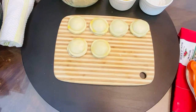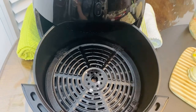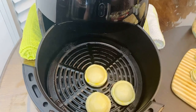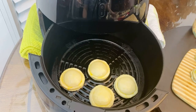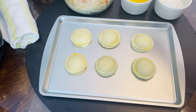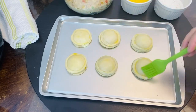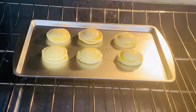Preheat the air fryer at 350°F for 5 minutes. Lightly grease the pan with cooking spray, then place them in the air fryer pan or basket. Cook at 375°F for 10 to 12 minutes. At the 7-minute mark, flip if needed. Alternatively, these will go in the preheated oven at 375°F for 15 to 16 minutes.